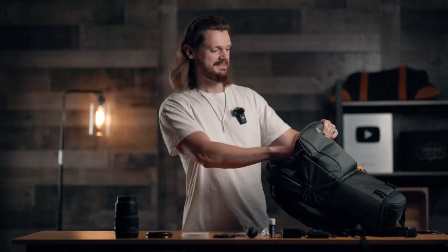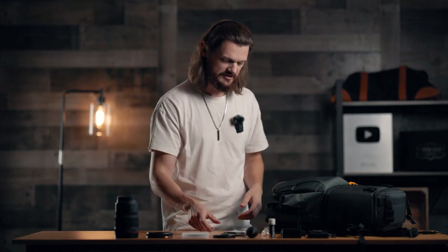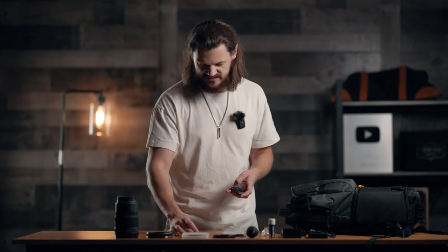Now onto the big pocket — this is where all the fun stuff is. More microfiber cloths. You can never have too many microfiber cloths. Anytime I get any new camera accessory, lens, or filter, it comes with like 10 of these things, so I've never even had to wash them. Next, I got a couple extra base plates — Arca Swiss compatible. One big one and then one tiny little one that I usually use to mount my phone to my tripods and accessories.